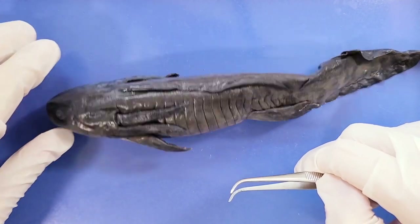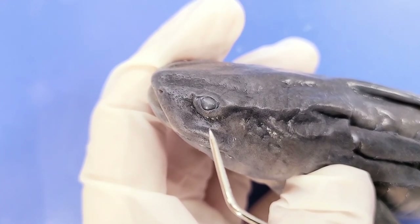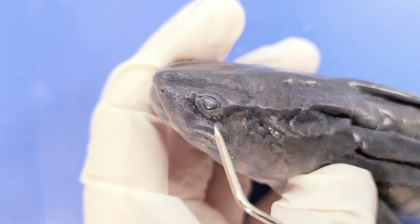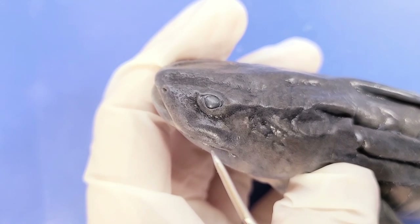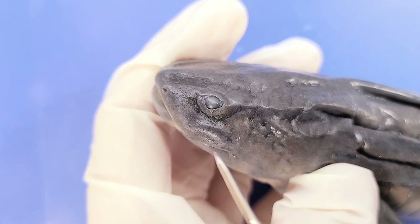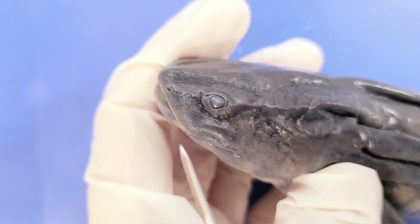Let's zoom into the face. Here are the eyes. The eyes of most salamanders are adapted primarily for vision at night. In some aquatic species, the eyes are less developed, and in some cave-dwelling species, they can be absent or covered with a layer of skin. In amphibious species like this tiger salamander, the eyes are a compromise — they're nearsighted in air and farsighted in water.